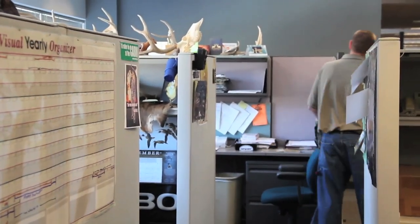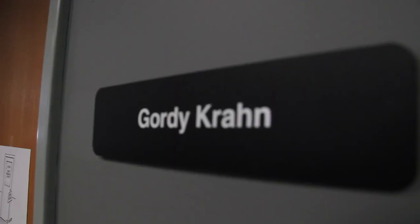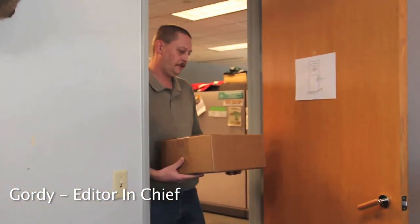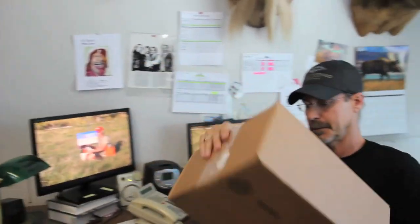I hurt myself today, see if I still feel... Who's there? Oh, it's Phil. How you doing, Phil? Good. Got one from Sightmark. I don't know what that is. Sightmark. What are you up to today? Packages as usual. So are you a big Johnny Cash fan, Phil? Yeah, somewhat. Man in Black and all that.